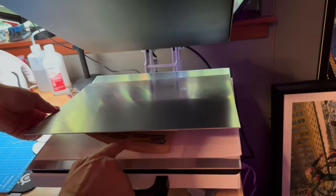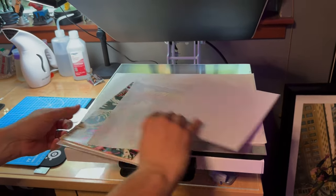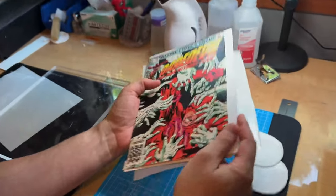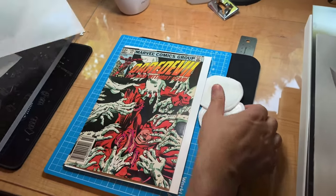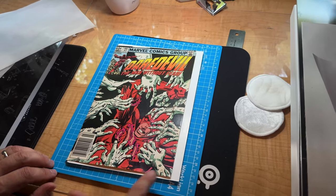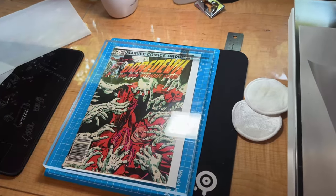Make sure that the book is flattening — there it goes. We'll take a look over here. It looks better. We're going to need to cold press it for a couple of days. It's flatter than it was. We'll go ahead and put this on top and cold press it.